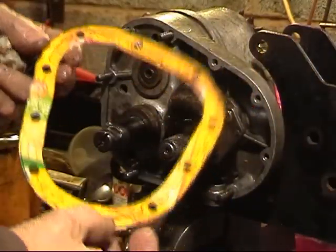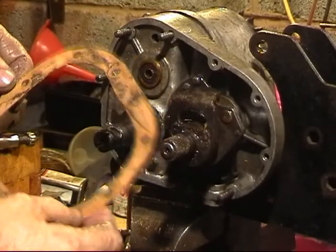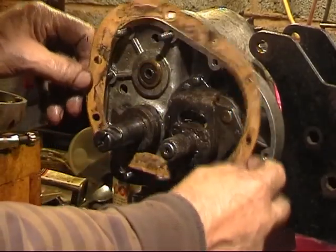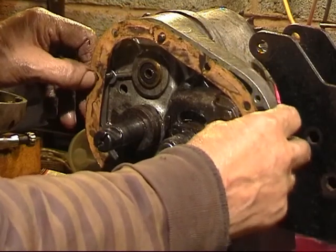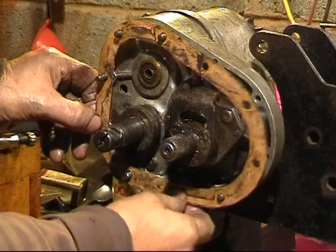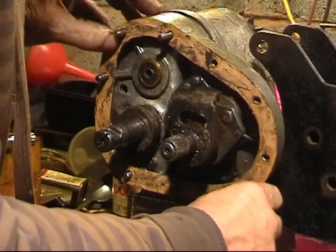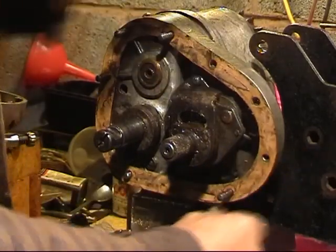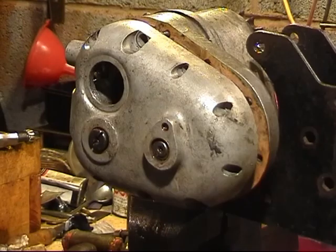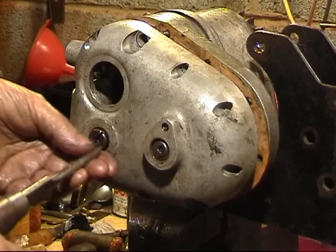Not forgetting the gasket of course, made from the cat food box. Just that much thicker - it seems to benefit a bit.